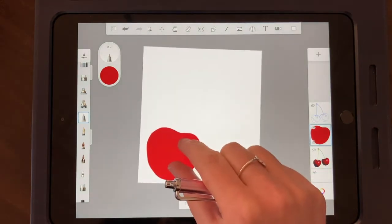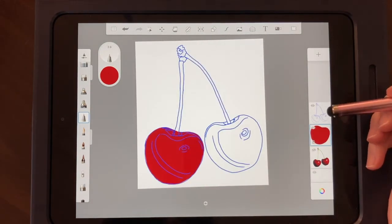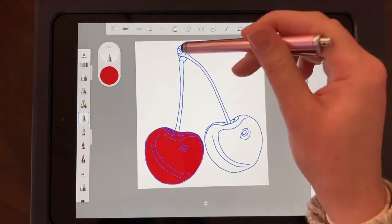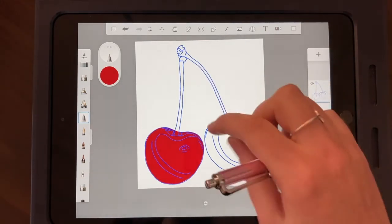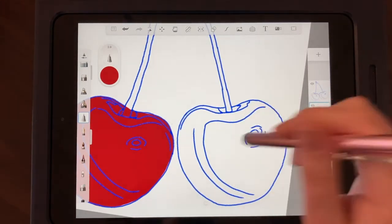There's our first cherry. I'll put the reference photo back — it should line up well. Now we're going to repeat that process for the second cherry, the stems, and the top of the stem. I'll add a new layer, then trace the whole shape again and bucket fill it.